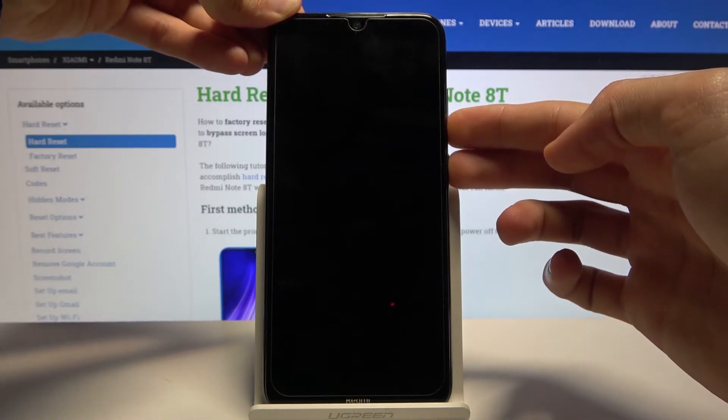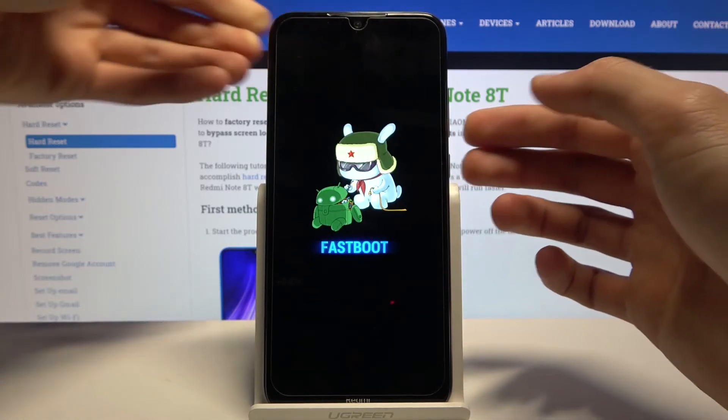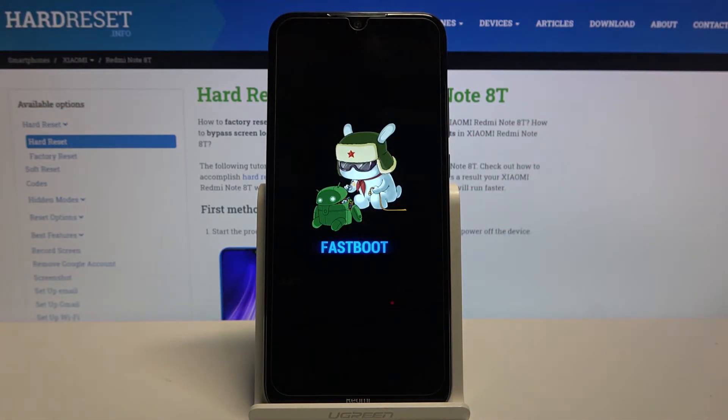So, I'll press these keys. And there we go — we're now in fastboot mode, so that is how you access it.